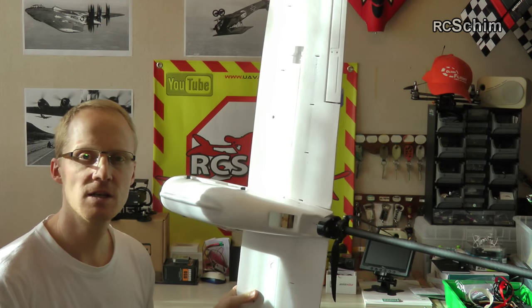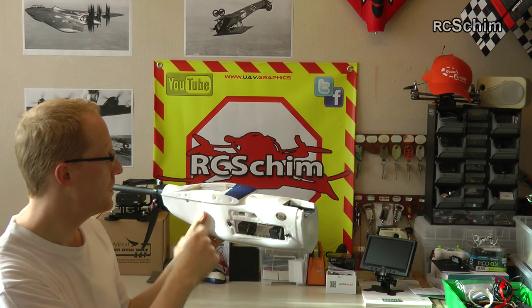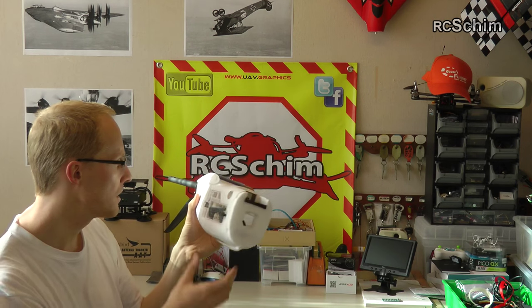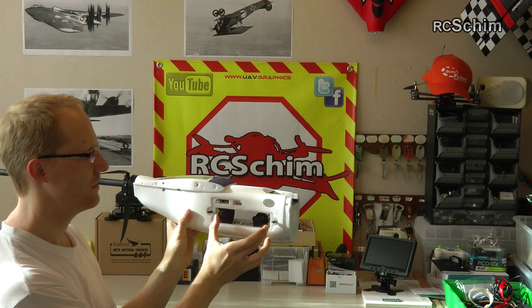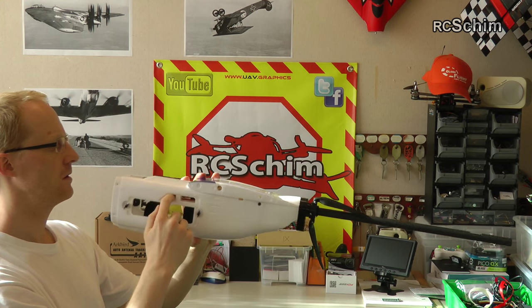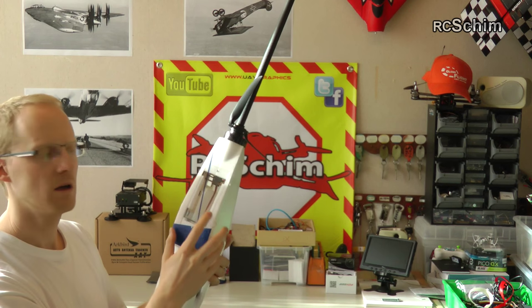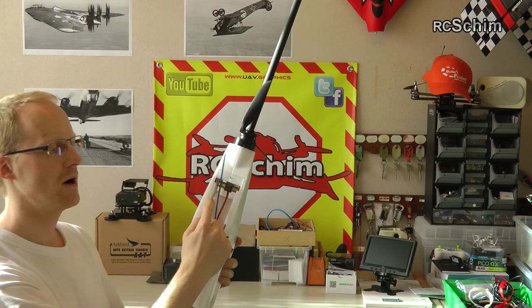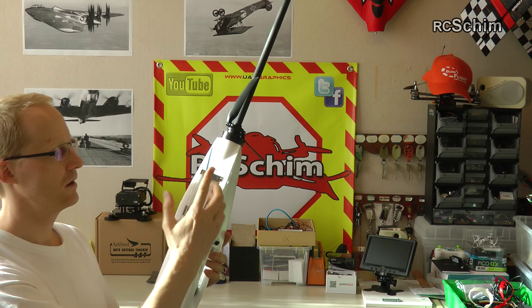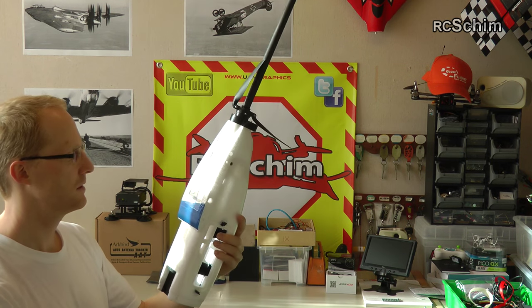The inside is wooden-reinforced, with carbon spars going to the wing. You can insert very large batteries, and it's also reinforced with a carbon spar on the bottom. There's a cable tray running to the back for all your electronics, so you can even mount the GPS antenna inside there. You can mount all your electronics accessibly — that's a nice plus.